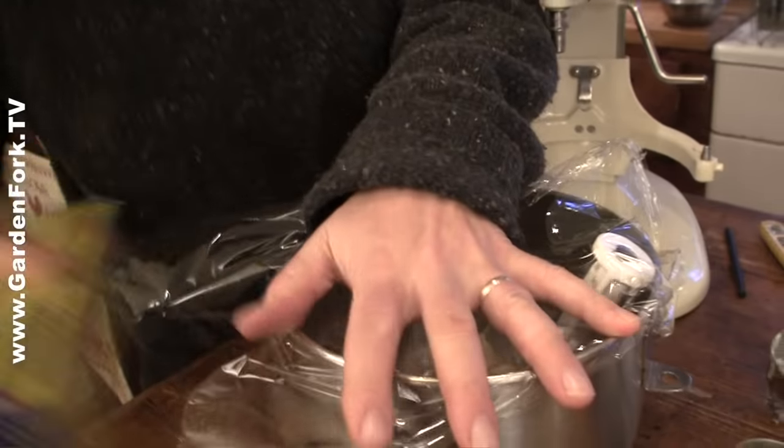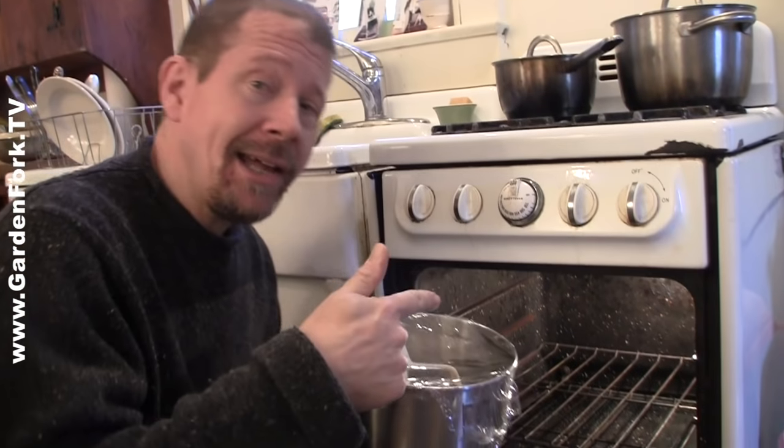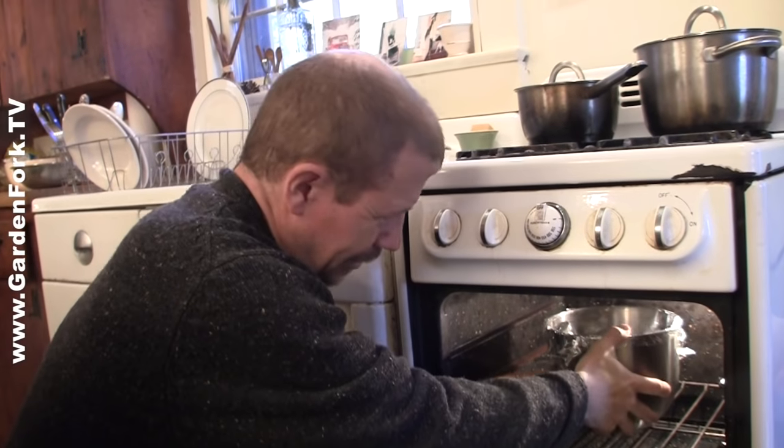Plastic wrap. I turn the oven light on, and just kind of preheat - warm up the oven. And then this goes in here. Twenty minutes.